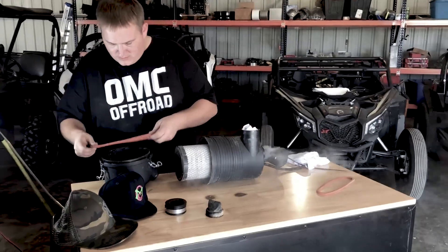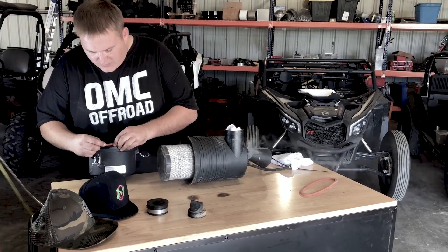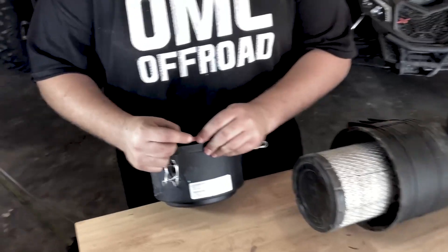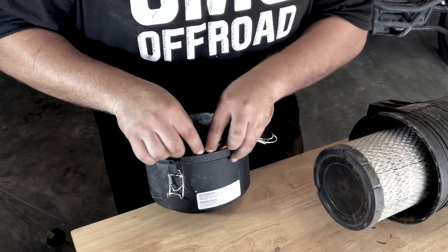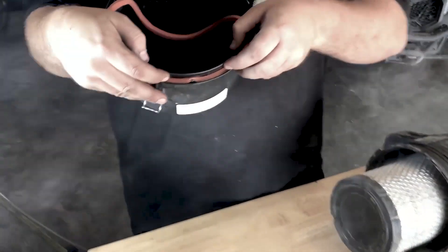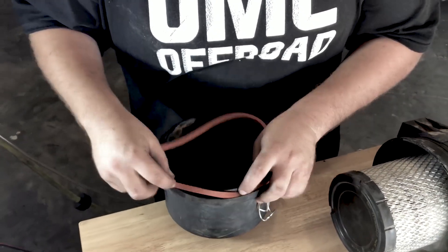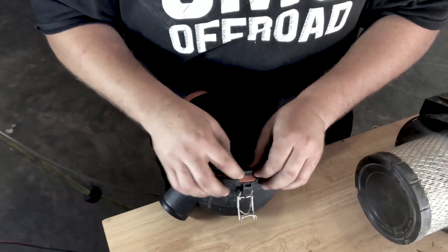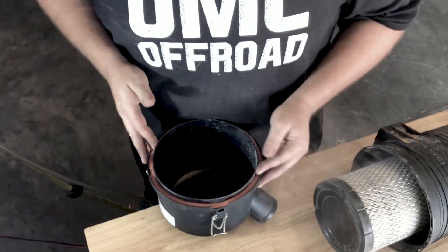Take the gasket — it's easiest to start on the tight spot first. Just put a little pressure and squeeze, not too much or you will rip the gasket, but just a little pressure. You can even use a little flathead or something. It'll sit down in there like that, and then the rest is pretty common sense — just run it around. There's gonna be another firm spot just to help it set in there better, and then boom!